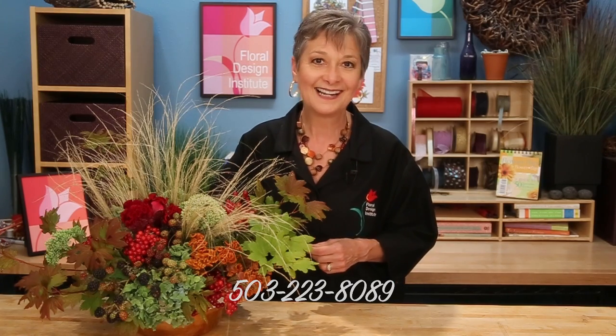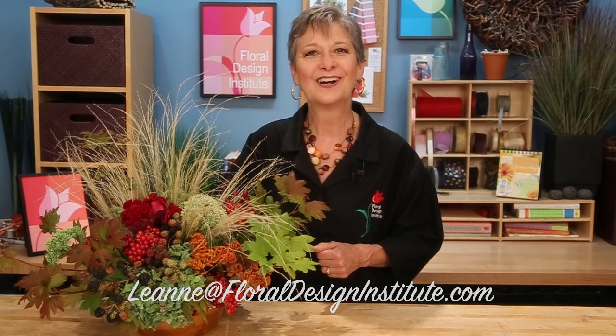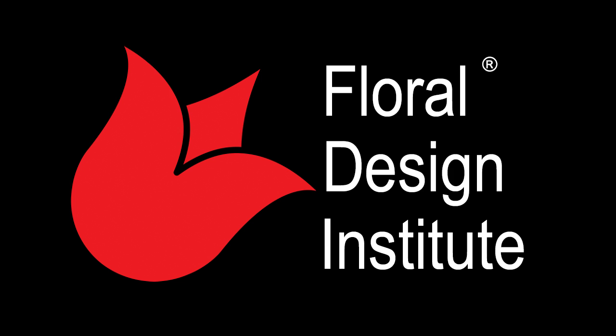Autumn in the Pacific Northwest, which lasts through October, is absolutely fabulous. I invite you all to come visit — stop by, I'll make you a cup of coffee. If you need more creative inspiration, check out our website at flowerschool.com. You can reach us through there or give me a call at 503-223-8089. I'd love to see what autumn looks like in your world — take a picture and share it. You can use my personal email: Leanne, L-E-A-N-N-E, at floraldesigninstitute.com. Now it's your turn — have fun and do something you love. See you next week.